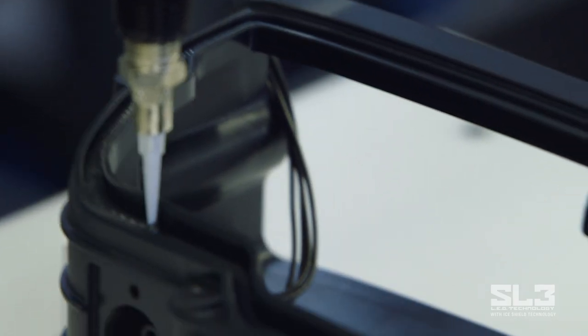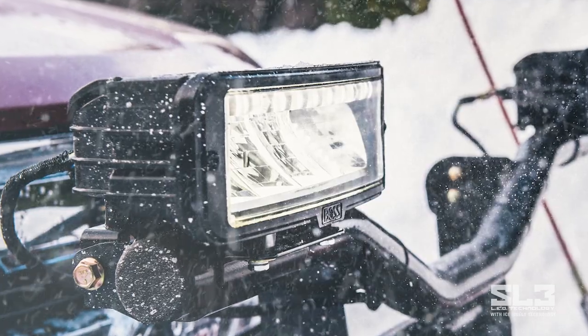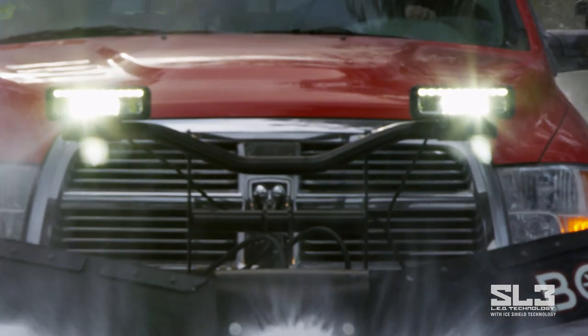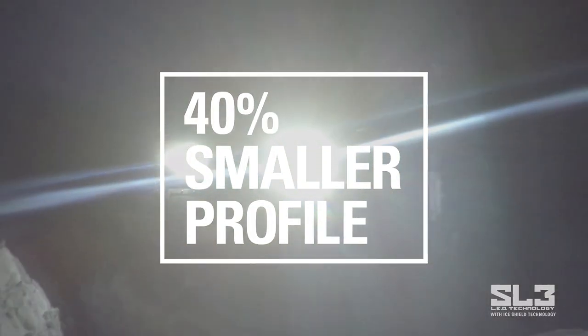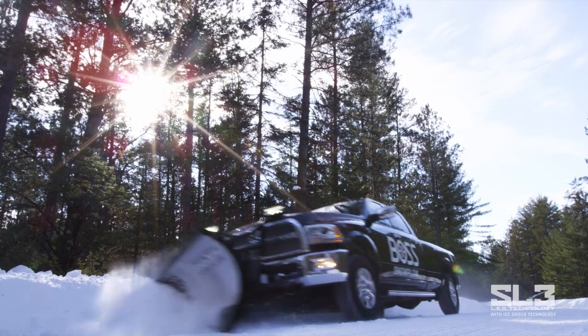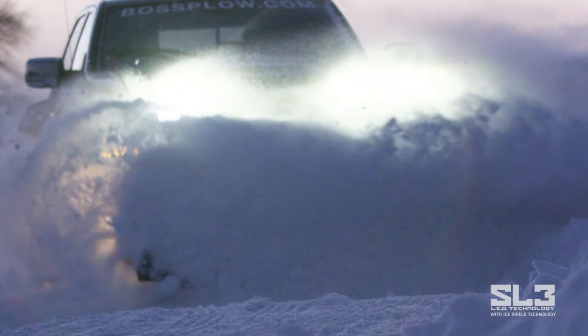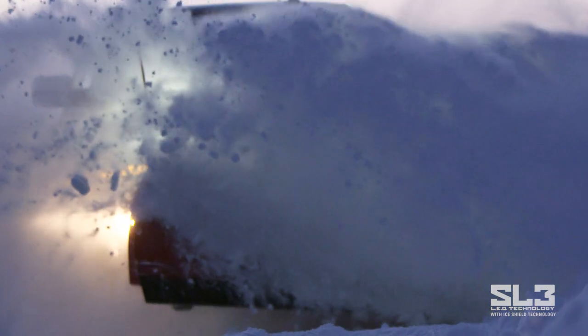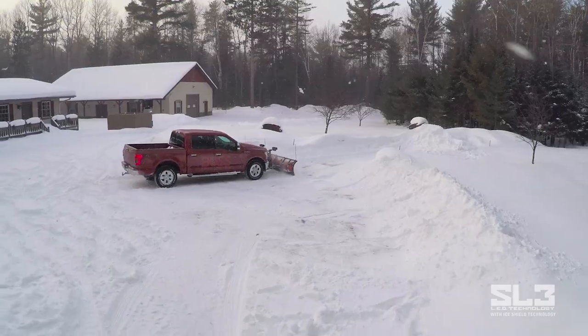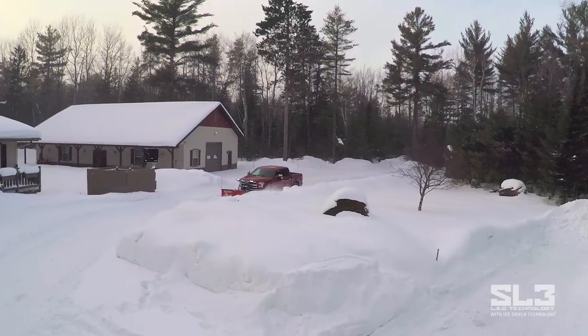The SL3 has a completely sealed, reliable, 100% weatherproof housing that uses BOSS's proven light mounting bar and retrofits most BOSS plows. With a 40% smaller profile than BOSS's Smart Light 2, it improves visibility and makes the SL3 even more shock resistant. The BOSS SL3 has an 8 to 10 year life expectancy — that means less downtime, more productivity, and more money in your pocket.